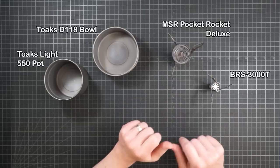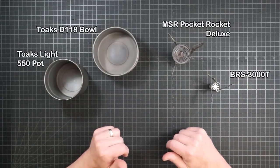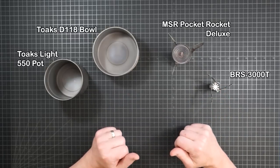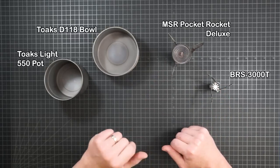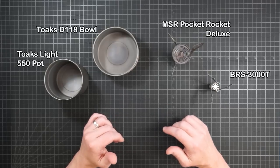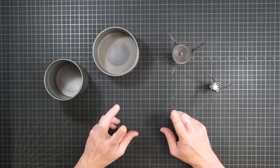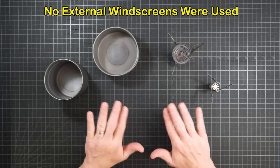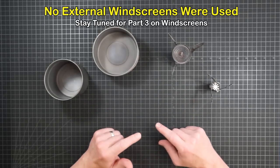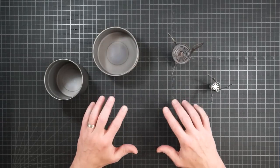I also used two burners. One was the BRS 3000T — it's famous for being the smallest, lightest stove you can buy, but its unprotected head is also notorious for being impacted by even a slight breeze. The other was the MSR Pocket Rocket Deluxe, whose recessed burner head is marketed specifically for its wind resistance and is almost identical to that of the Soto Windmaster. Note that all tests in this video were done with naked pots and stoves, meaning no external wind screens were used. Obviously that will be the next testing challenge for part three, but you can't tell how much a screen might help until you know how your system performs in wind without one.